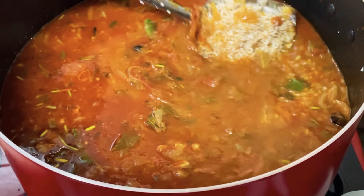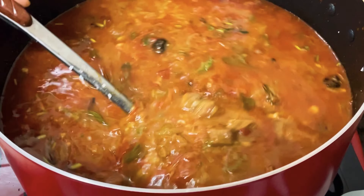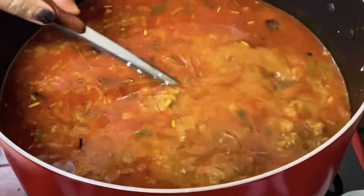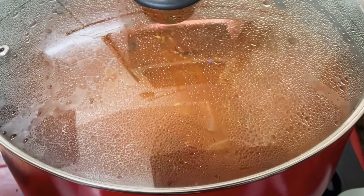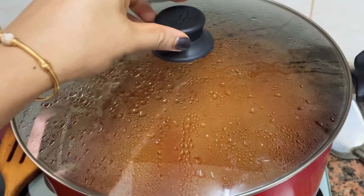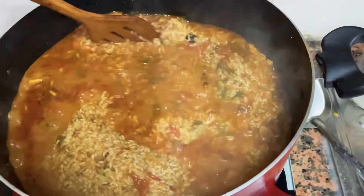This method is the same method and measurement. We will make the same quantity in the same method. We will add anji mint to medium flame. Now we will add anji mint to medium flame.